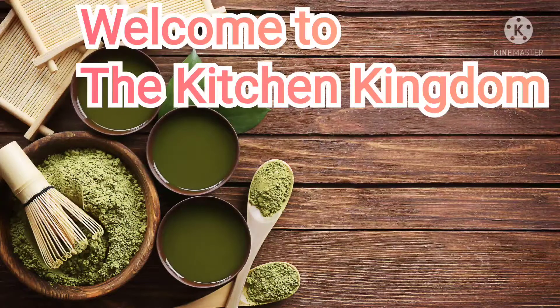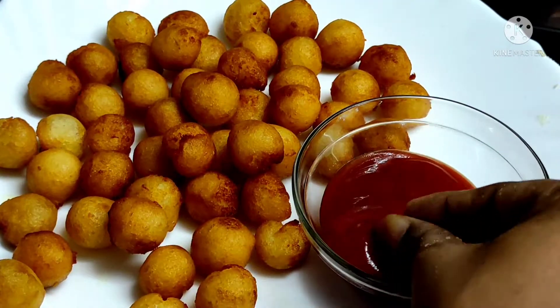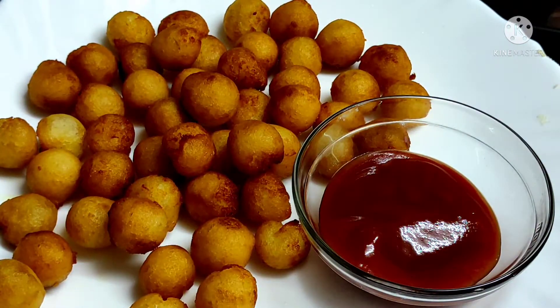Hello friends, welcome to the Kitchen Kingdom. I am going to share two potato quick evening snack items. First, I am going to prepare the potato balls.